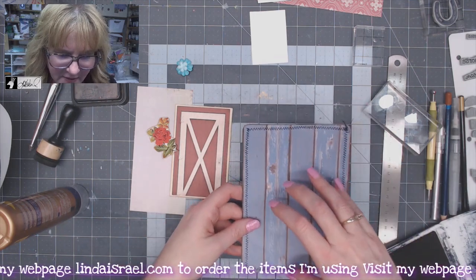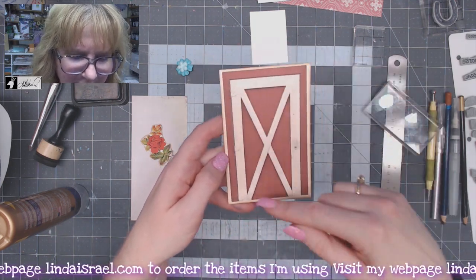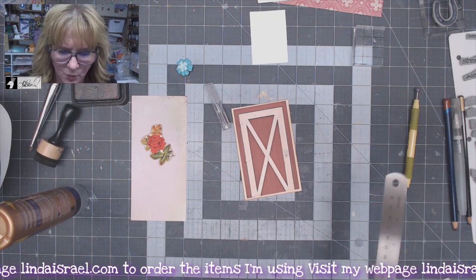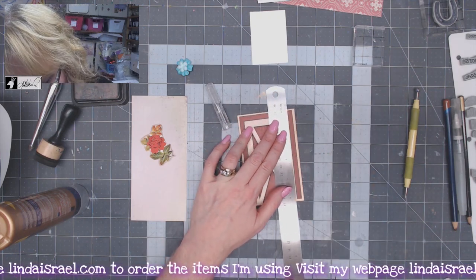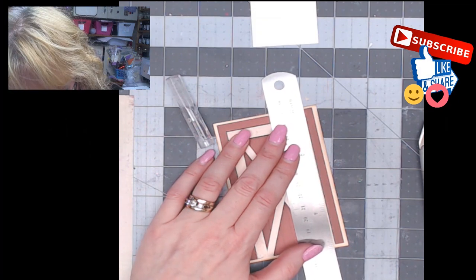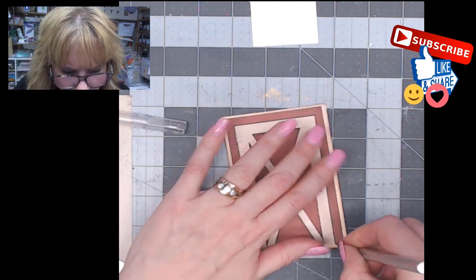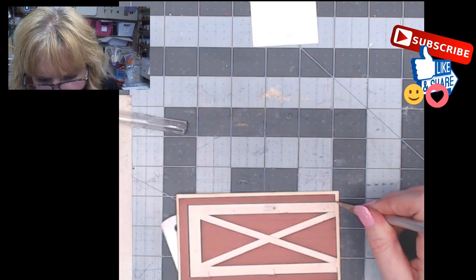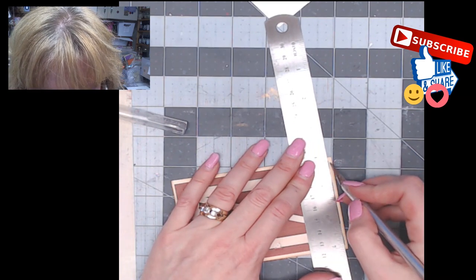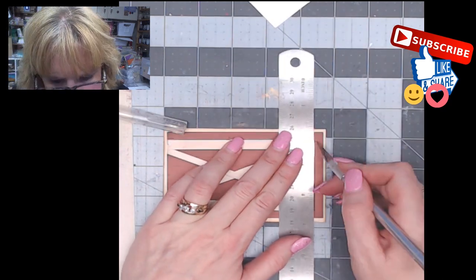I'll set this aside for now because the rest of the decoration is going on top. I have this little door — the way Norella made these she had a frame around the outside edge. I want to be able to open this door, so I've got a ruler and a craft knife — an Exacto brand knife. I'll line it up with the edge of where the door opening would be, cut all the way down, rotate it, and come across, stopping before I reach the edge. Then I'll cut across the top.